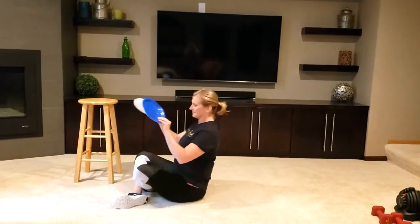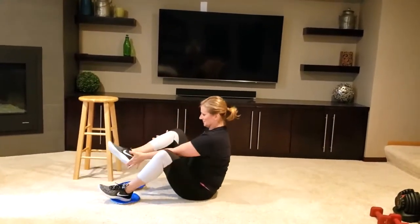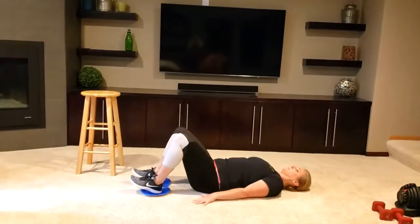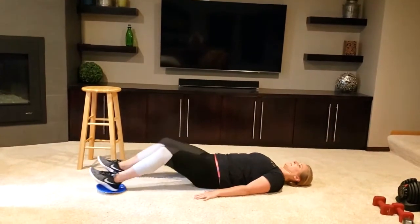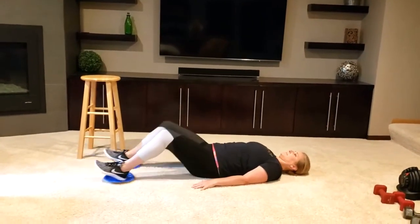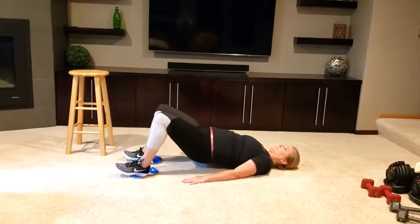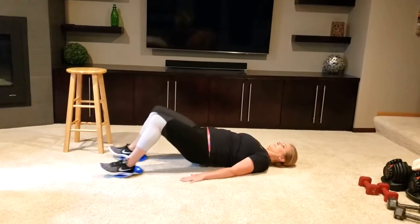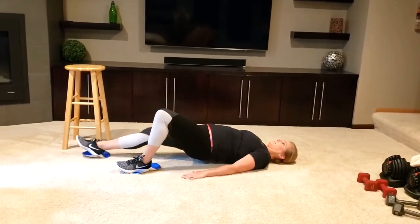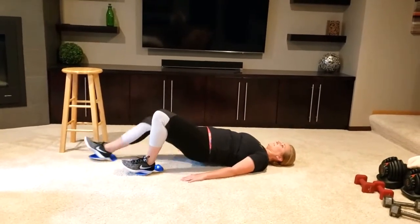Next, to work the backs of the legs, we're going to lie down on the floor, placing our heels on both of the paper plates. From here, we'll push the paper plates out and pull them back in towards our backside, working the backs of the legs. If you'd like to make this harder, lift up the hips and pull them out and back in. We can even change it to be one leg at a time.